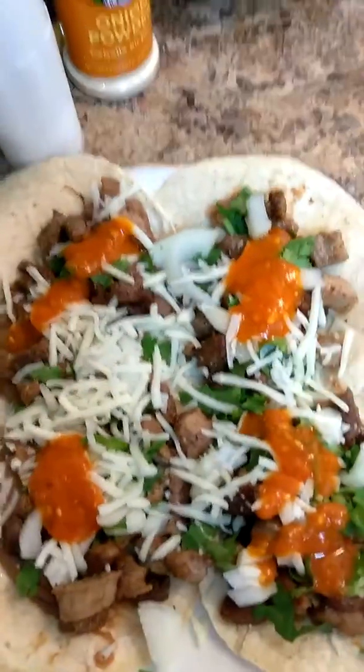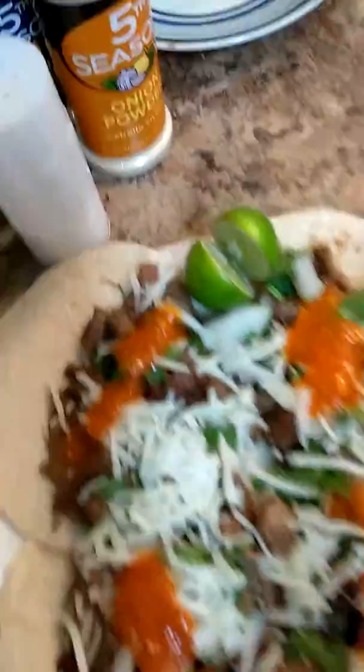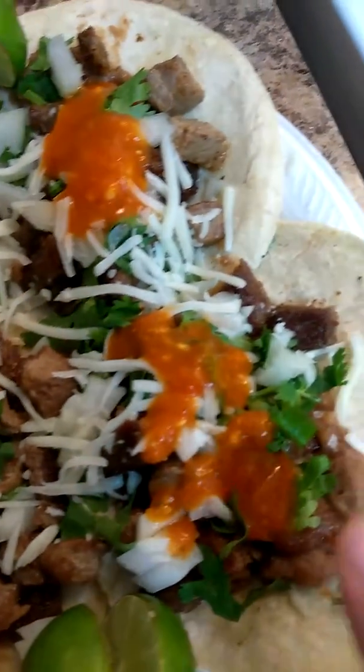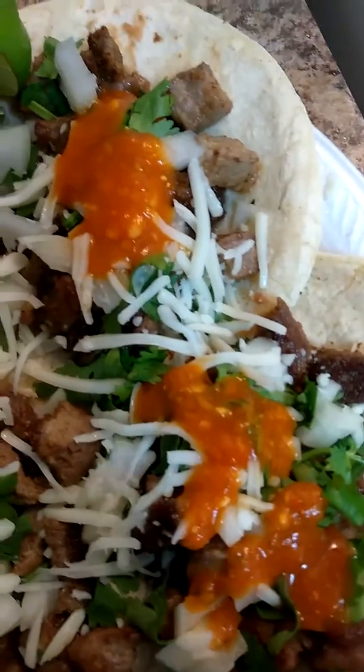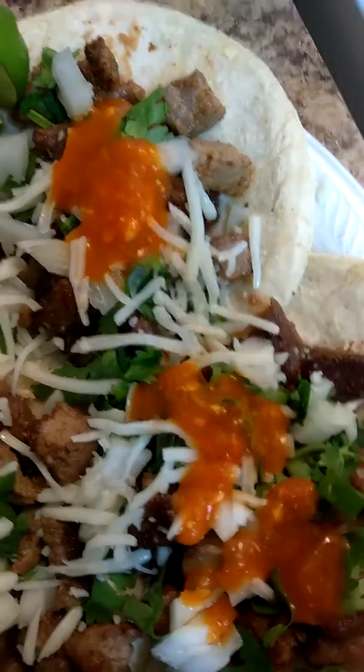These are the tacos that I made for my husband, so he's adding some lemon right here. It's basically just Chuck steak — I added some refried beans in the bottom. I have them right here, and I went ahead and added some cilantro, some mozzarella cheese, some chilito, and some onion.